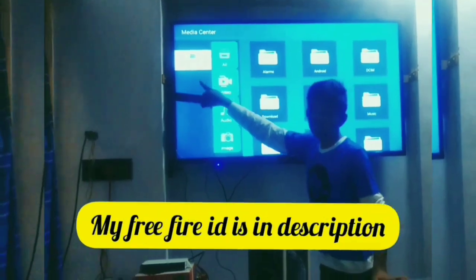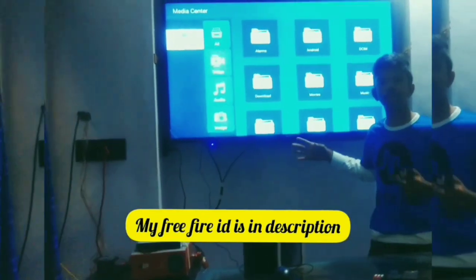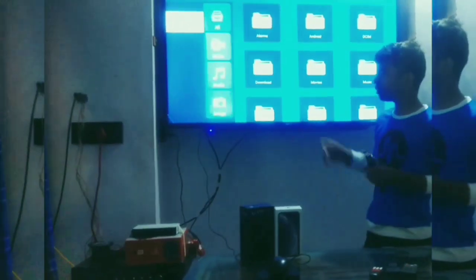Friends, if you connect a USB, here it will show up and we can use it. And one more thing — in this TV we can put a memory card also. Friends, TF card we can put as well.